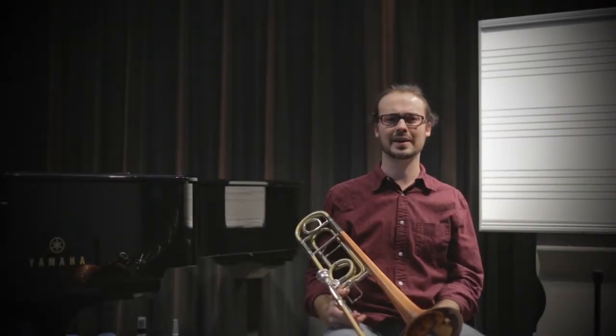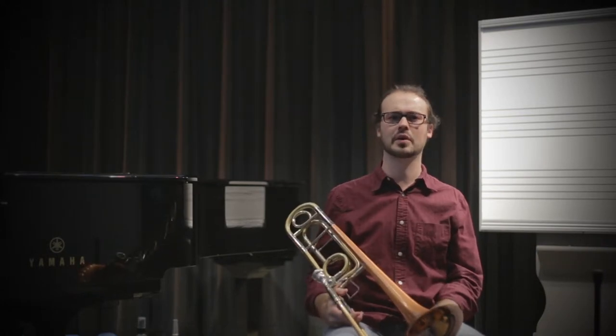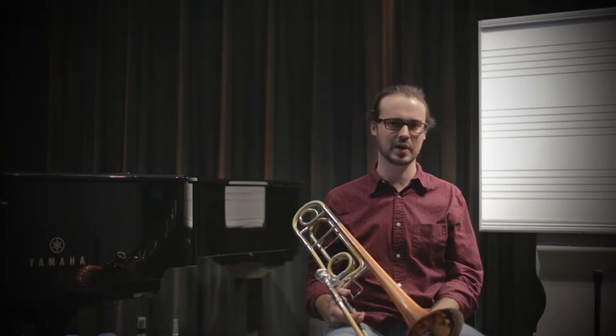Today we're going to talk about how to produce a great articulation on trombone, euphonium, and tuba. I'm going to demonstrate on trombone, but all these techniques are things that you can use on any low brass instrument.